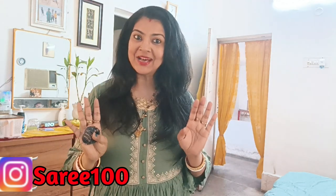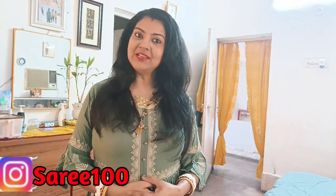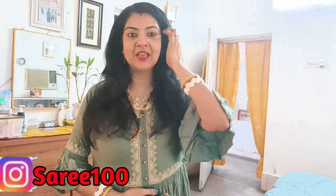Bye bye winters and summer welcome! We need to do all the sweaters and heavy quilts — we need to clean everything well, dry wash the quilts and sweaters. I will share this with you all. Let's start the video.